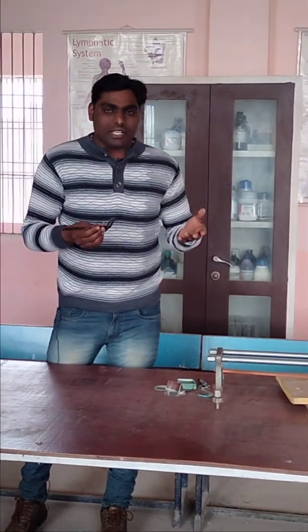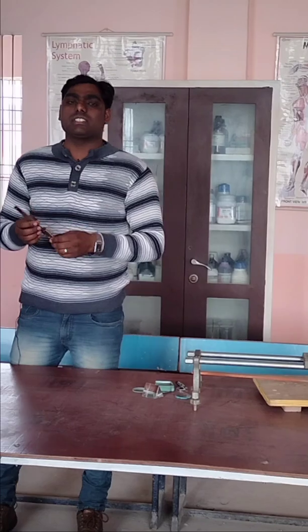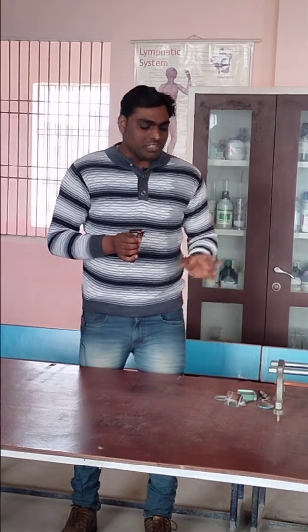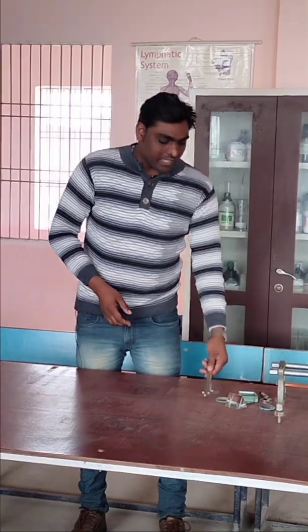So that's all about the basic equipment which I have shown you, which are used in the physics laboratory. I think everyone is now familiar with the names of these objects, and I hope you are also able to understand the basic use of these objects and how you can use them when performing your experiments by yourself. Thanks for watching.